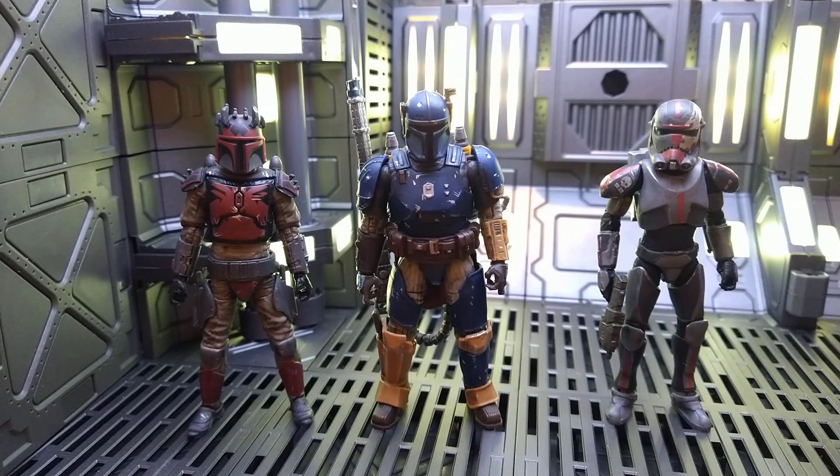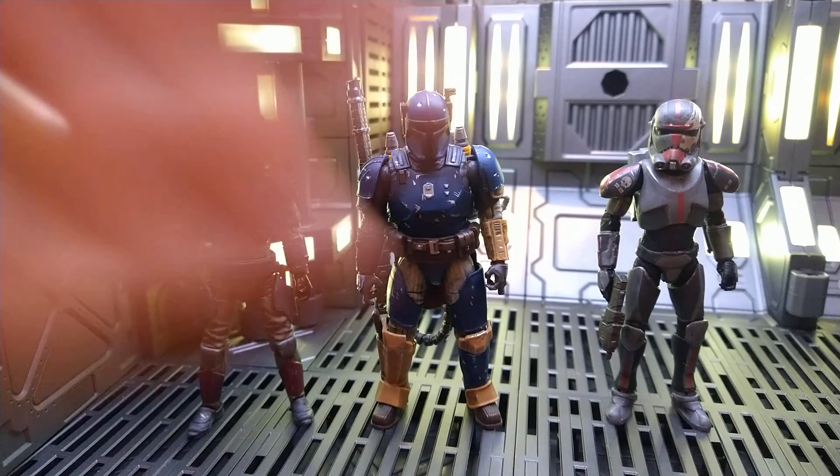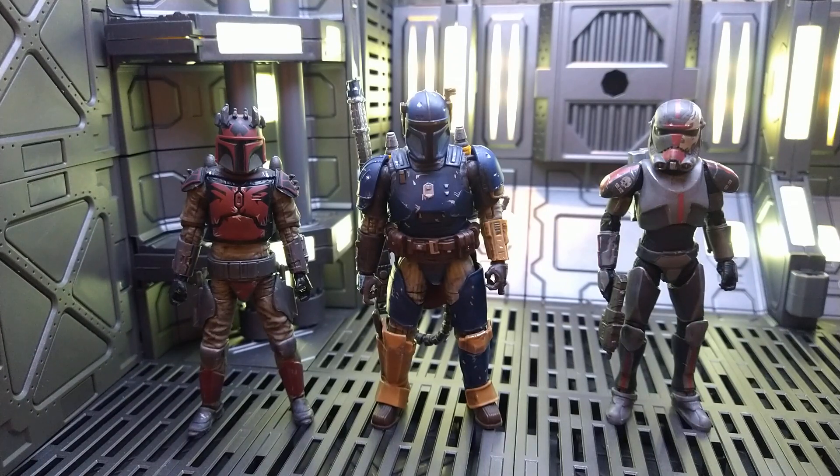Hey everyone, JohnRunner88 here with another Star Wars video. It's not a review, it's a video about these three figures in particular. What do they have in common? These two are Mandalorians, and this guy's a clone of a Mandalorian, so I guess they could all technically be Mandalorians.